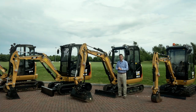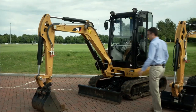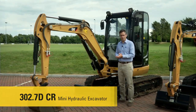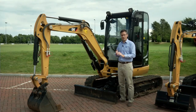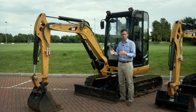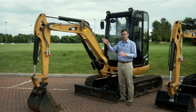Let's look at the last model in the range — the 302.7DCR. Like the 301.7DCR, it shares the zero tail swing design, so the top house doesn't swing outside the track width. This machine is about maximum performance with a zero tail swing design under three tons — perfect when the machine needs to be transported between jobs but you need maximum performance in that package. We also provide extra options at the front end including hydraulic quick couplers and auxiliary hydraulics. For further information on our under three ton mini excavator range, please contact your CAT dealer.